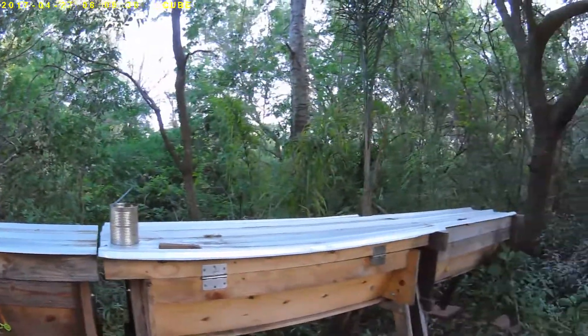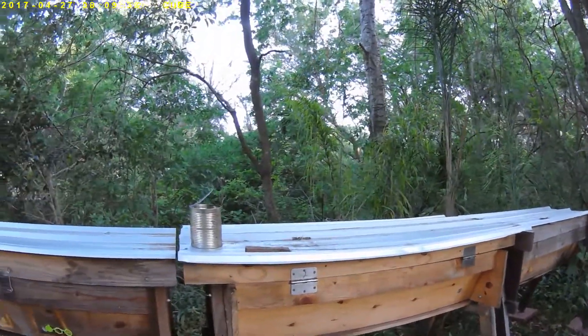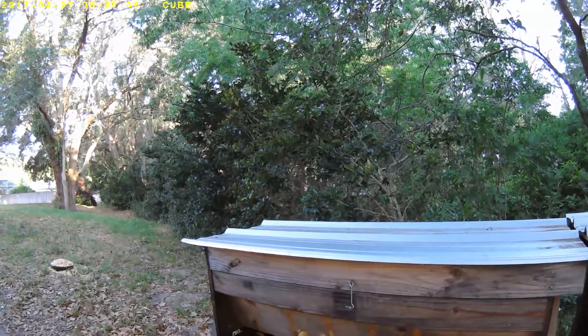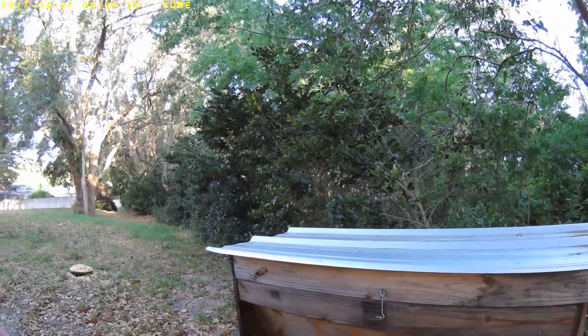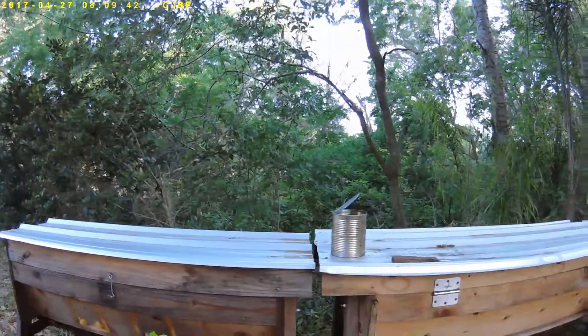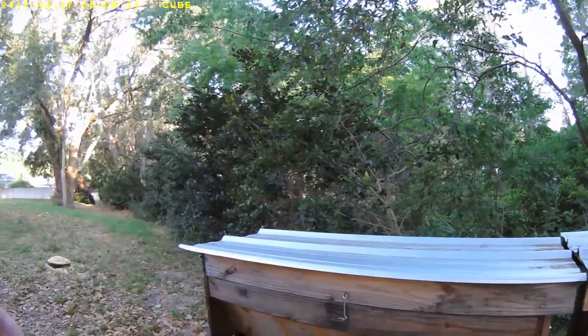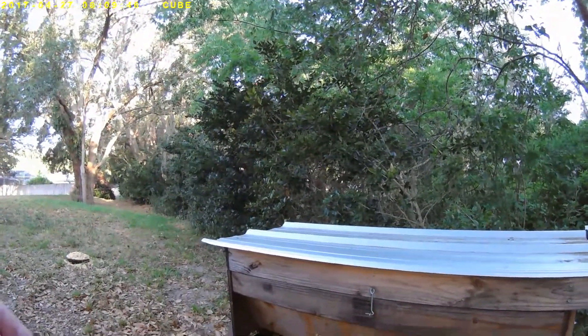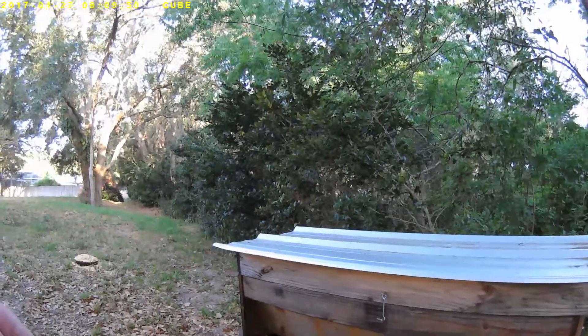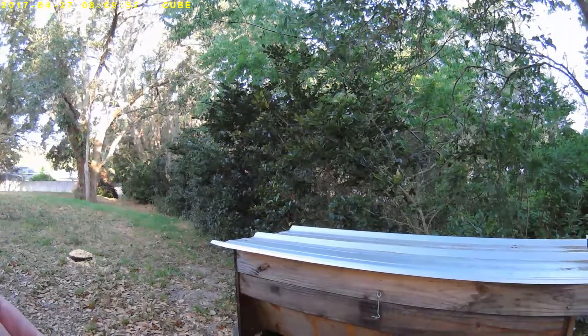This is Thursday, April 27th, about four weeks after the installation of the bees. I noticed three weeks in when I went to check on the bees, they were all gone. This goes back to the installation when I thought the queen was dead, but I had installed it anyway.